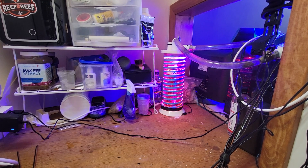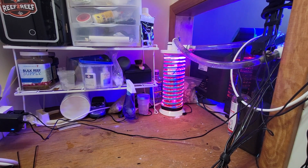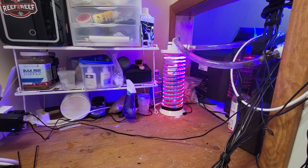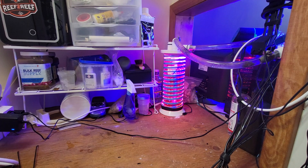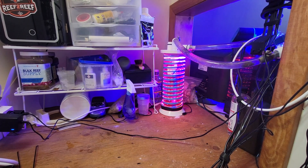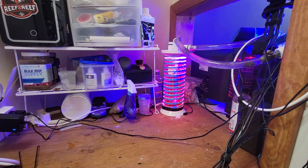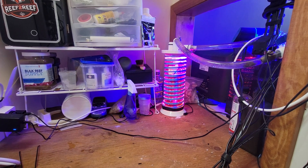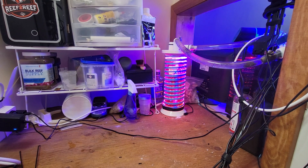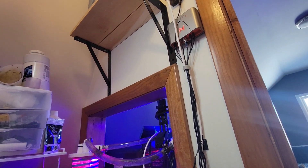Getting back to the reactor — I do have a ball valve on this end right here, but I don't even use it. I have as much flow as I can going through it at all times. My timer is now set to about 11 hours, starting at 11 o'clock at night and going a little past when the lights come on in the morning — around 10am. This helps raise pH after it goes down overnight; I'm trying to keep a level plane of pH.